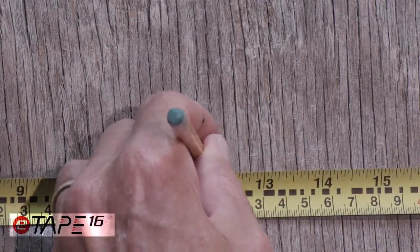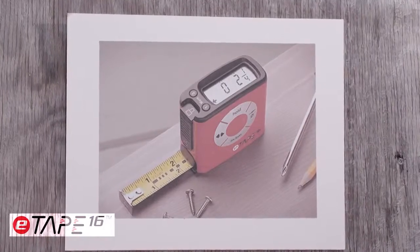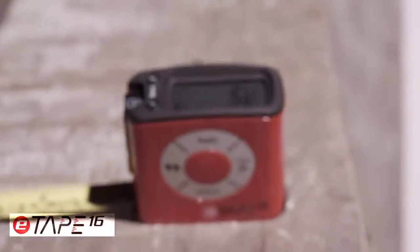Whenever someone sees the E-Tape digital tape measure for the first time, their initial reactions are: "That is cool! It makes total sense and I want one!" Thus, the Digital Tape Measure was born.